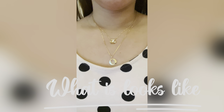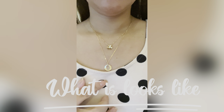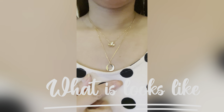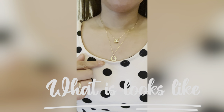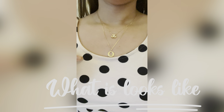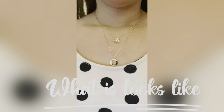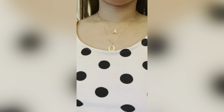So this is what the layering looks like on me — it's not really bad. What do you think guys — yay or nay? It's a cute pendant, isn't it?